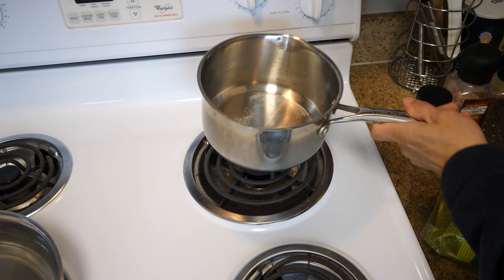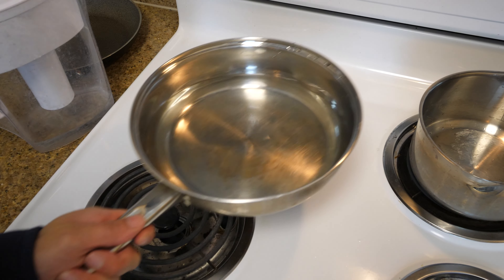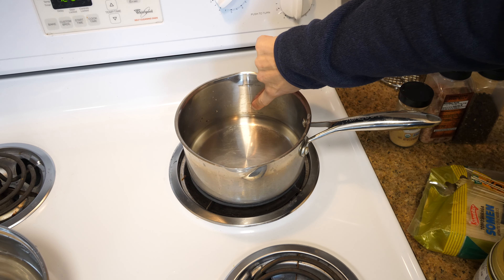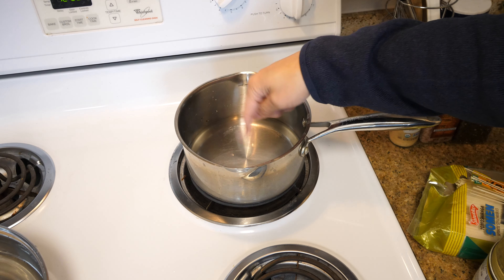Boil some water. Sometimes when you're waiting for the filter, I have some extra water here, so I'm just going to split it between the two bowls and later add more as it boils. This is a lot quicker. This pot shows two cups to that line — I have about one and a half cups, and this is going to be my base for the soup.